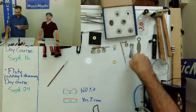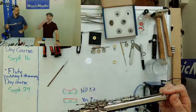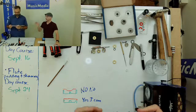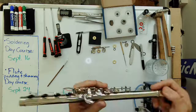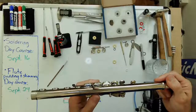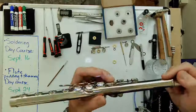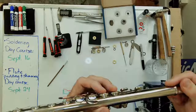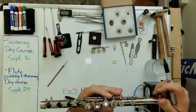I recommend that approach especially when starting out, because trying to guess is nearly impossible without experience. You can check out musicmedic.com — they have a whole assortment of feeler gauge material that works great for this process. It eliminates the guesswork; otherwise you might put in a 2-thousandths shim and suddenly it's way too thick and you have to start over. At this point it feels and looks like I'm going to need a 2-thousandths shim, so the next step is installing that — and we're only doing one key here.